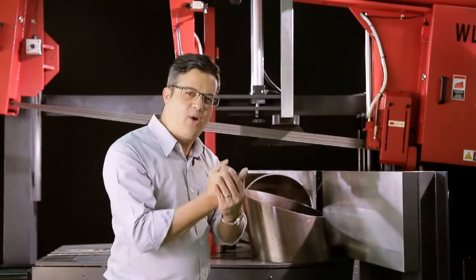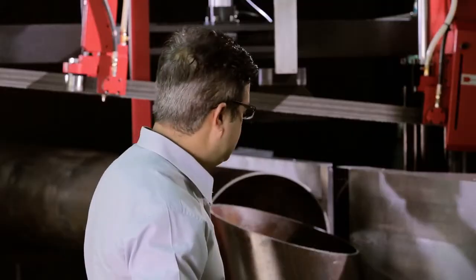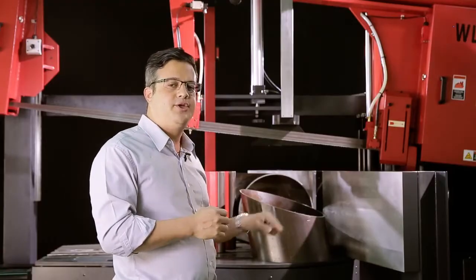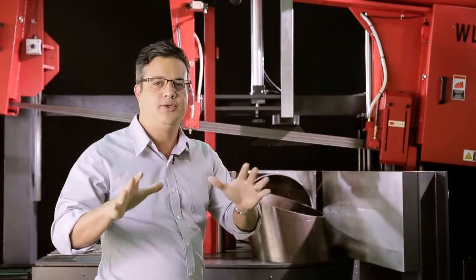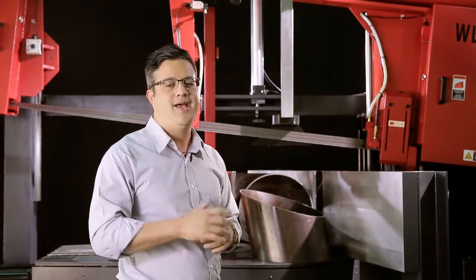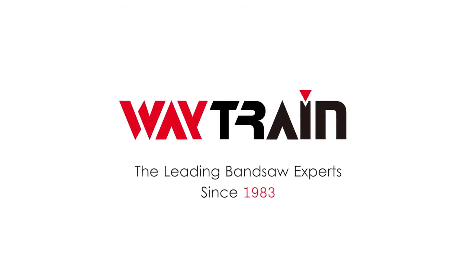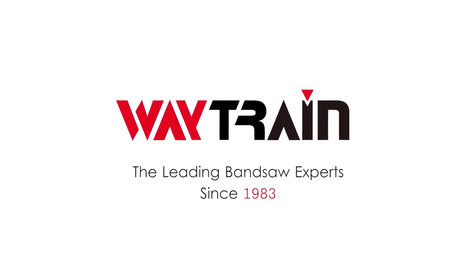With this powerful range of features, as you saw in this cutting machine, the WL650 DSA can give any company the capability to cut structural steel as well as round bar. If you need any more information about this machine or the hundreds of cutting solutions from Weytrain, contact them today.